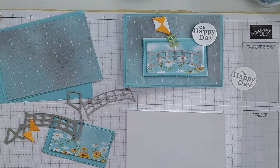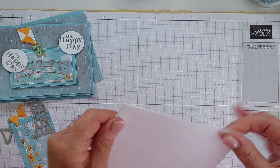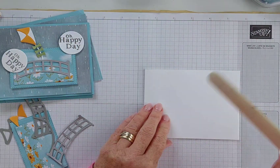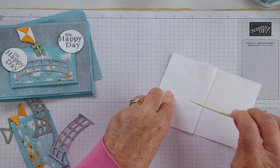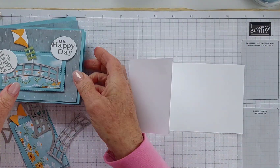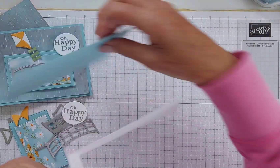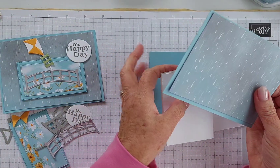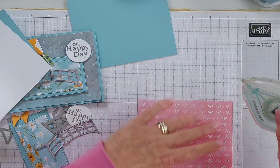Let me show you how the card goes together first, then we can do all our decorating. It's a piece of 4 by 10 and a half Basic White thick cardstock — fold it in half, then fold the front piece back on itself to match right there. You could score it as well, but it's just as easy to fold it back on itself. That is all there is to making the fold!